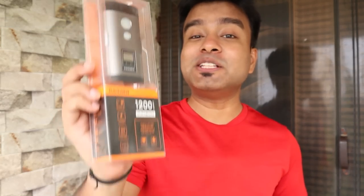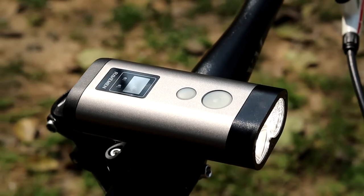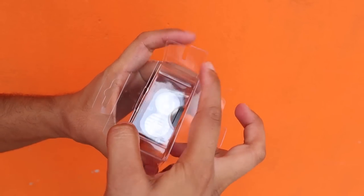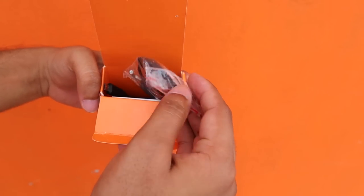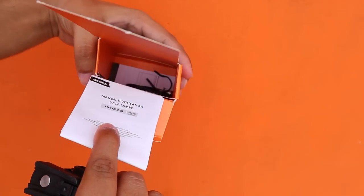Moving on to the next light, which is the Raveman PR 1200 — this is a 1200 lumens bicycle light. This packaging is also a simple clear box. Inside the package you get a mounting bracket, a remote control unit, some straps, and a user manual.